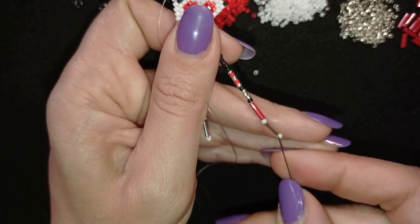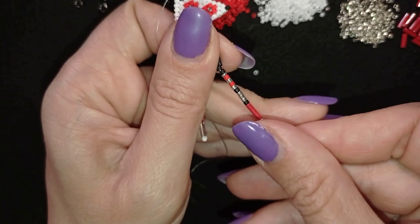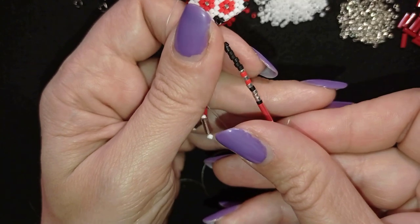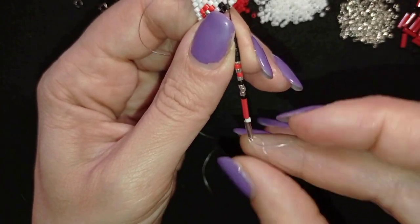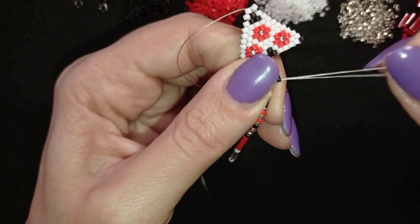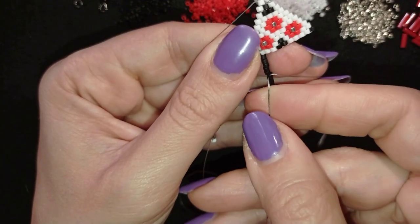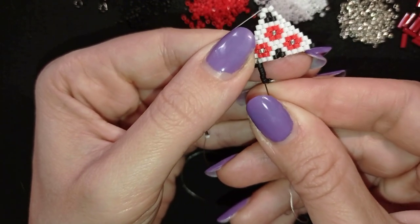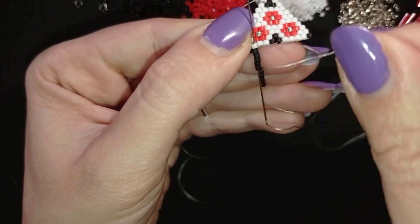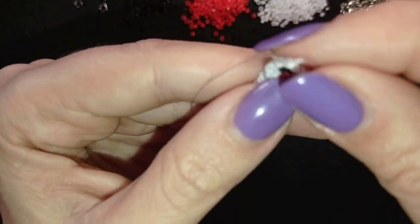I go back through as many beads as I can in this direction — be careful not to skip any beads because you need to go back through them all. I pull, then go through the last beads and exit at this white bead.